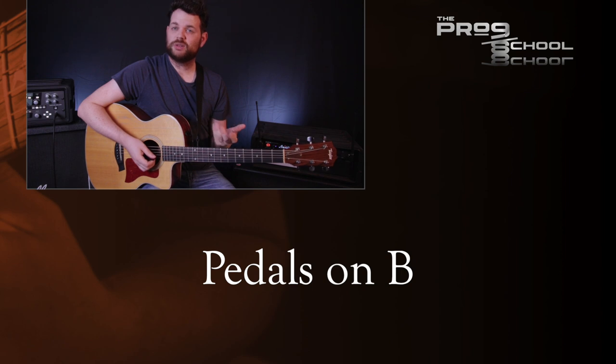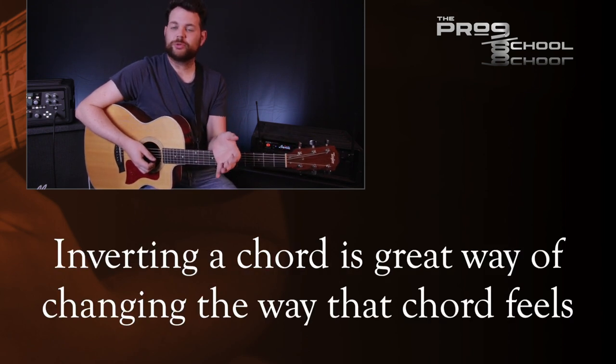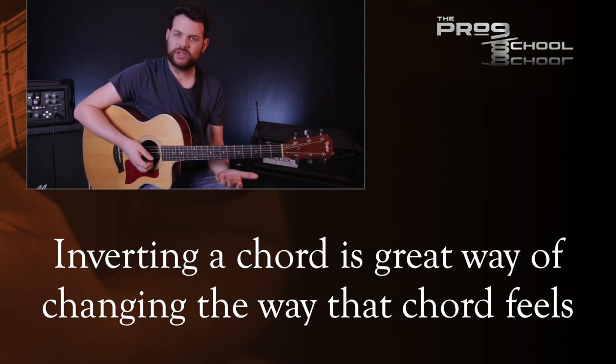It starts on the root chord of E, but in second inversion with B in the bass. This gives the chord a less resolved feeling than having it in root position with E in the bass. Here's E in root position, and here's it with B in the bass.